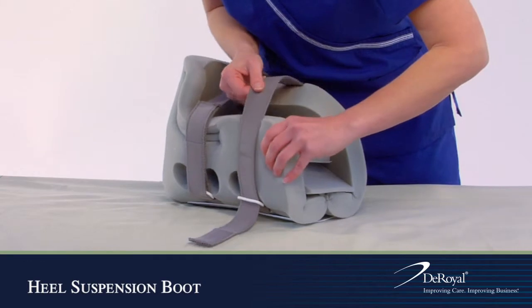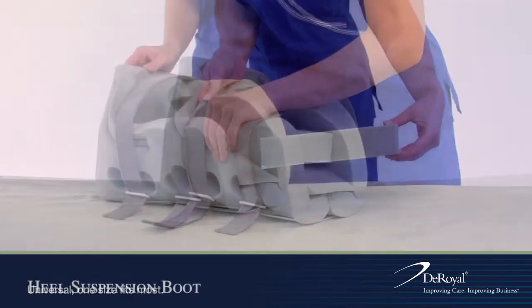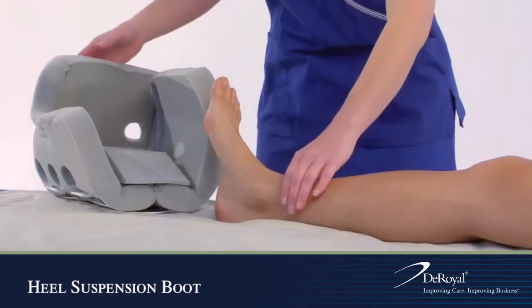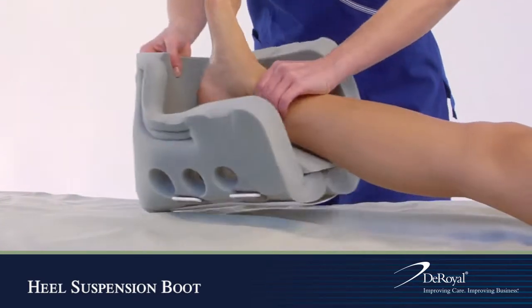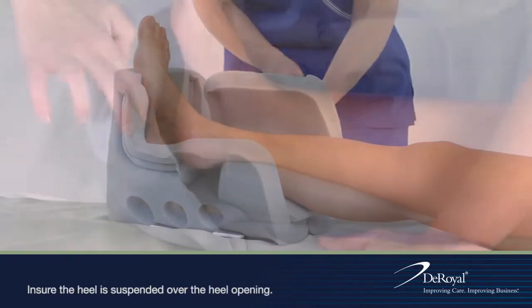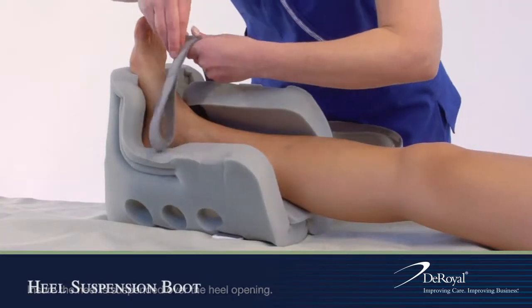Release the hook tabs and loosen the straps. Remove the foam block that is inside of the boot. Position the patient's foot inside the boot flush against the footrest, with the heel suspended over the heel opening.